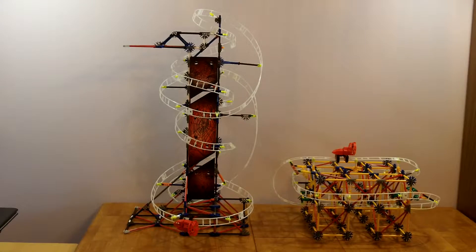Unlike other roller coasters, there is no motor and chain to lift the coaster car up the hill. Instead, the car is air propelled, just like an Everglades airboat.